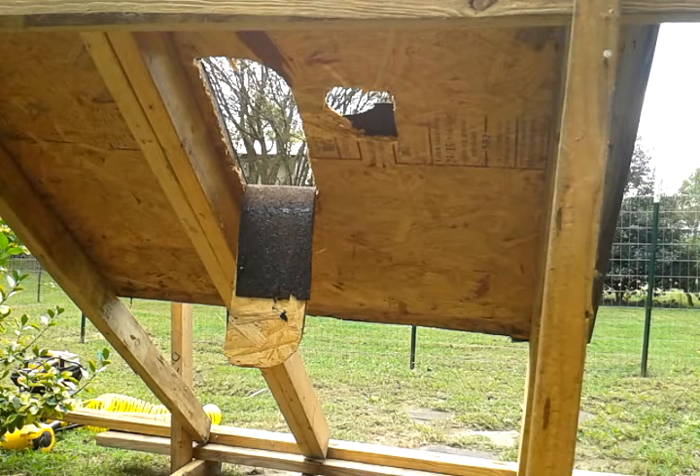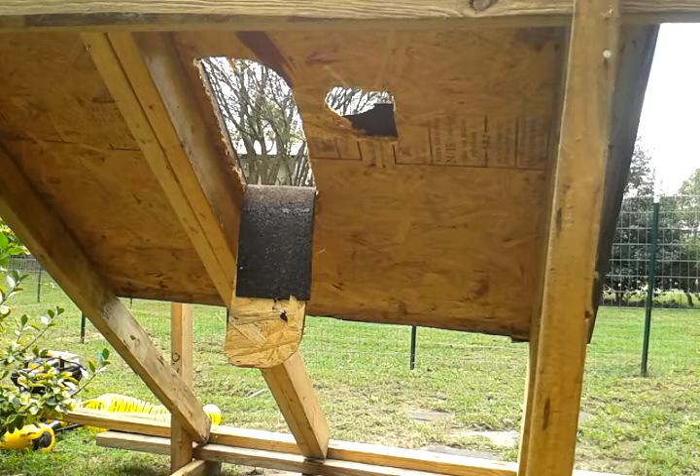Okay, ladies and gentlemen, this is MacDaddy 1911A1, Shade Tree Survivalist. I'm going to use one or two of the other tools I had just to prove that they can be used in a situation like this versus a reciprocating saw or a regular saw. A lot of folks just don't have that kind of stuff, and we're going to show them how they can use the tools they have handy to do this type of work.